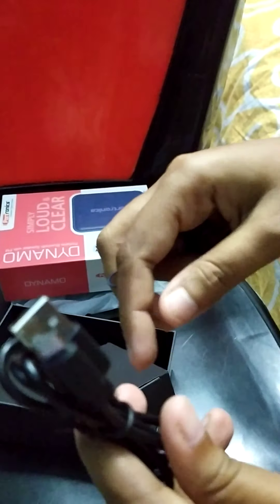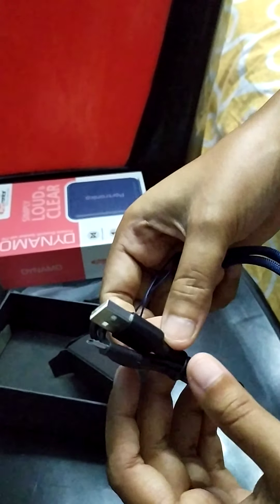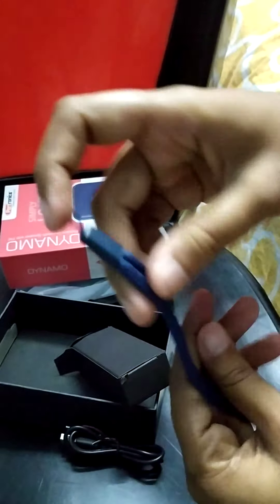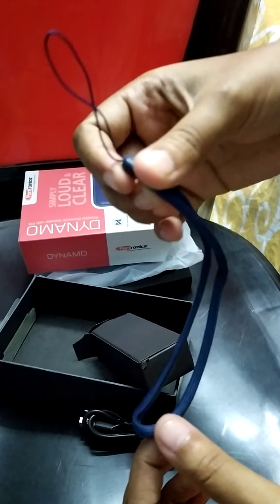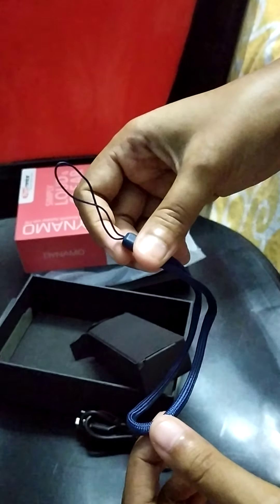So this must be the cable for charging the battery of this speaker. And see what I got here — it's a small strap or band that would help to bind it so that we don't lose it.